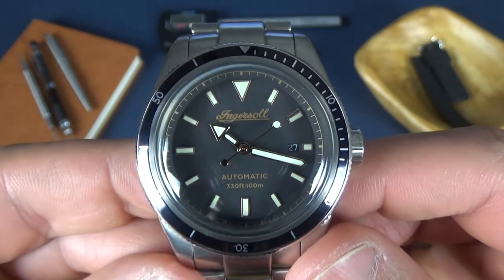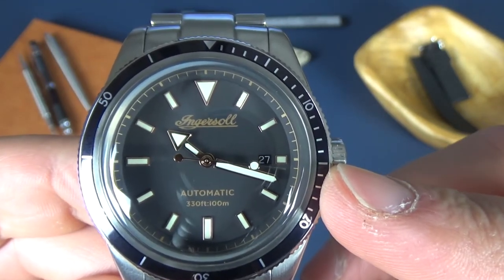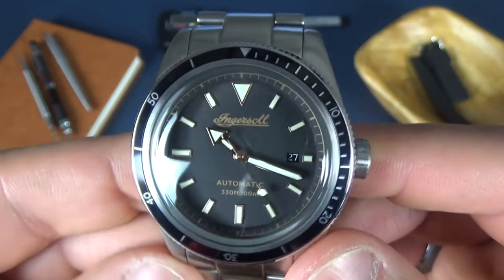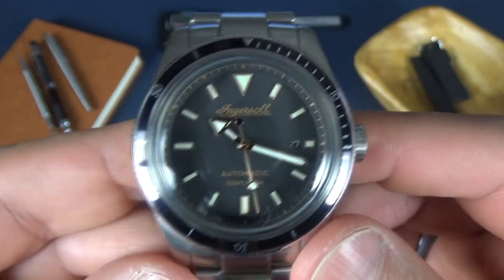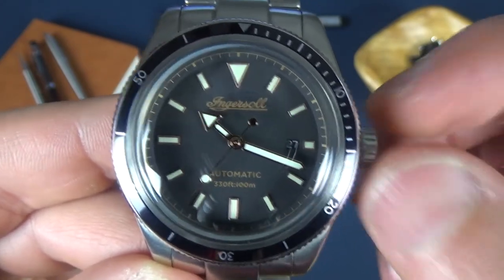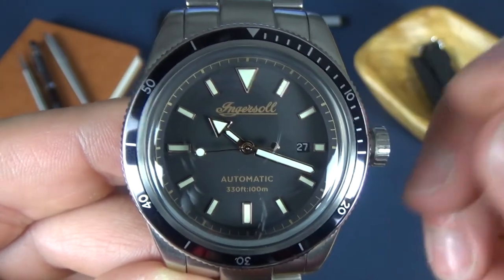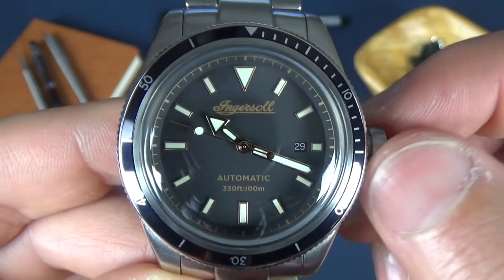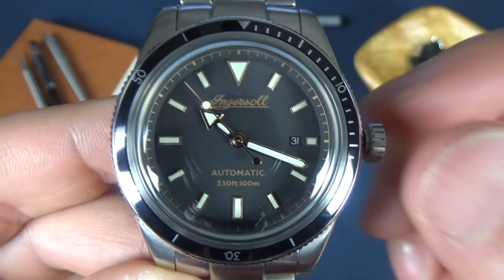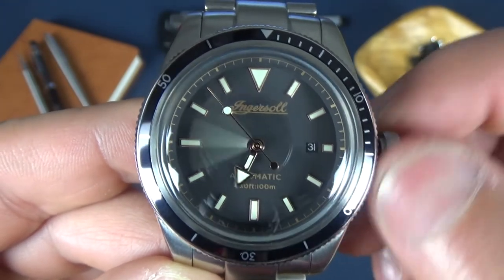This watch comes with a Miyota 821a movement — the first Miyota I've ever owned. It can be a little finicky; the seconds hand stutters when it gets closer to three and four o'clock. It's a more affordable movement. The crown is threaded with a solid pop-out. In the first position you can change the date, and in the second position the watch hacks.